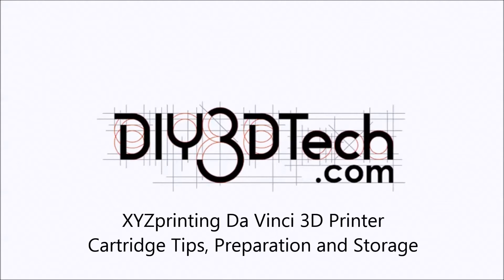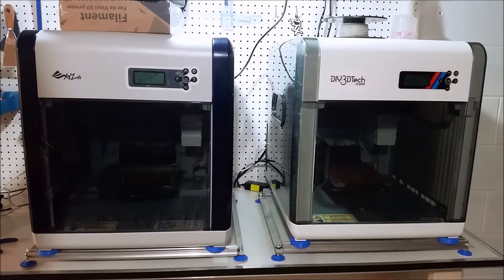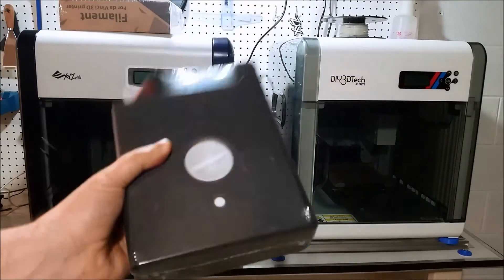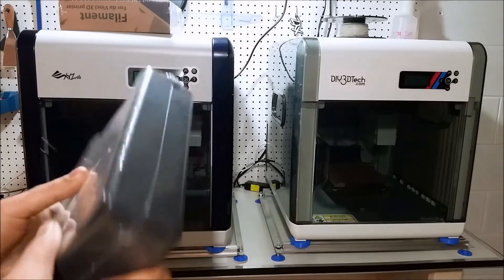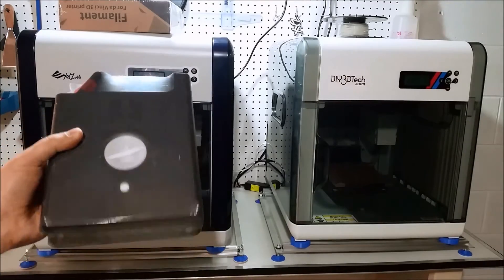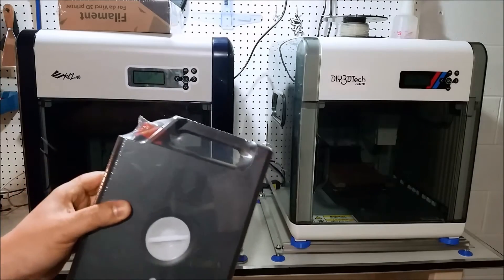Welcome to this edition of DIY3DTech.com. In this edition, I'm going to be doing a video on the DaVinci cartridge. I haven't seen really a lot of videos on this — some that take them apart — but never one about tips on cartridges themselves, what's in them, how they work, and how to set them up for the DaVinci printer.